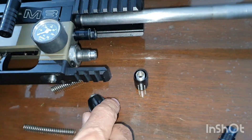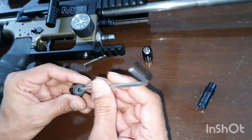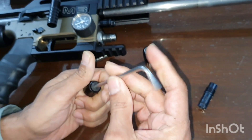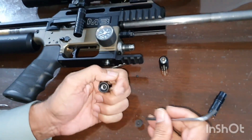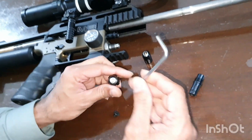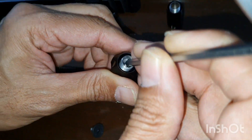In the M3 system, they tried to combine two systems from MK1 and MK2.